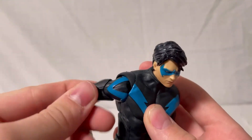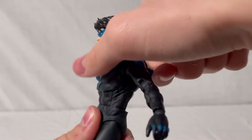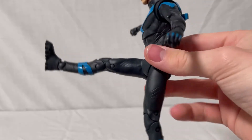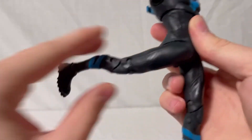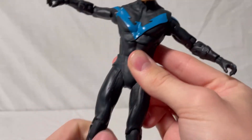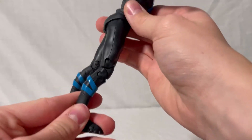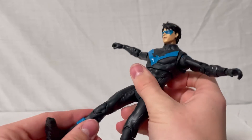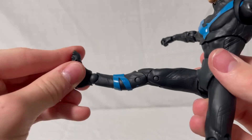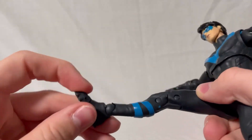He also has a bicep swivel. For the ab crunch, there's barely any forward movement, but he can arch back quite a lot. His legs go up about 90 degrees, back a little further, and out to the sides. There's no thigh swivel. He has double-jointed knees. His legs are a little long, which affects the scale with other figures — I'll show that shortly. He has an ankle joint that twists all the way around, with limited side-to-side movement, and a toe joint.